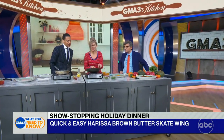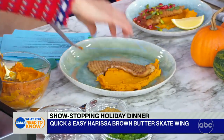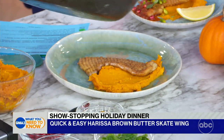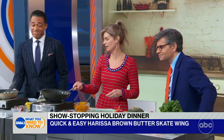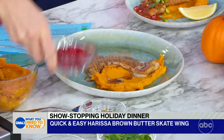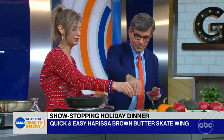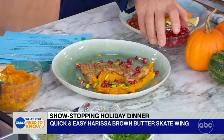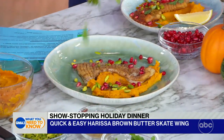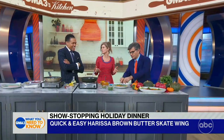You take your skate and put it right on top of the pumpkin puree. Take this harissa butter that is in the pan — that's the sauce — and drizzle it on top, and of course you've got to get it on that pumpkin puree. Then you garnish: throw some pomegranate seeds on here, add a little bit of pistachios for crunch, a little bit more spice on the end, and cilantro, because herbs and spices really elevate every single dish.